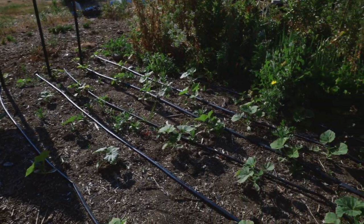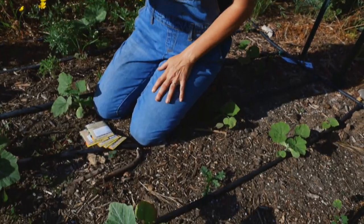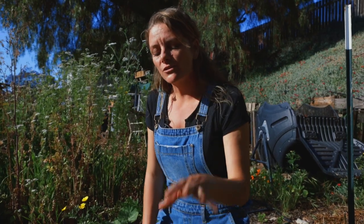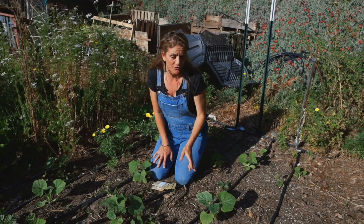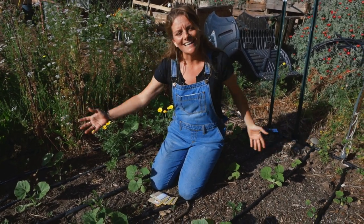So full sun is very important, and water at the soil level. The other thing to remember is squash plants have a male and female flower, and the pollen has to move from one to the other to make baby squashes. You want to make sure you have plenty of plants — the more plants you have, the more chances for pollination. You also want to make sure you have pollinators: butterflies, bees, ants, any insects that could move the pollen. If you don't have pollinators, you can physically move the pollen yourself, though I've never had to do that because I always plant enough squash plants.